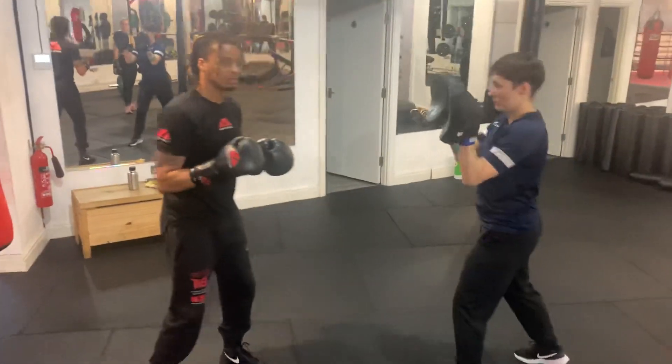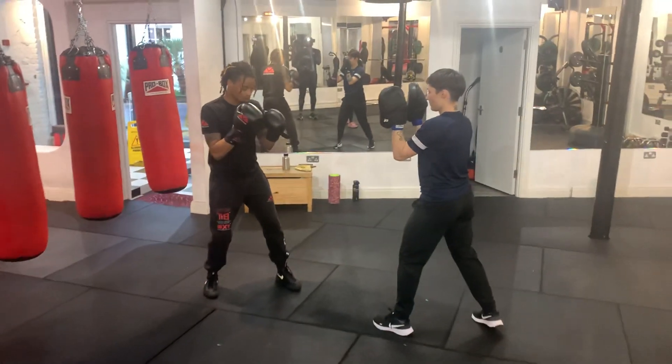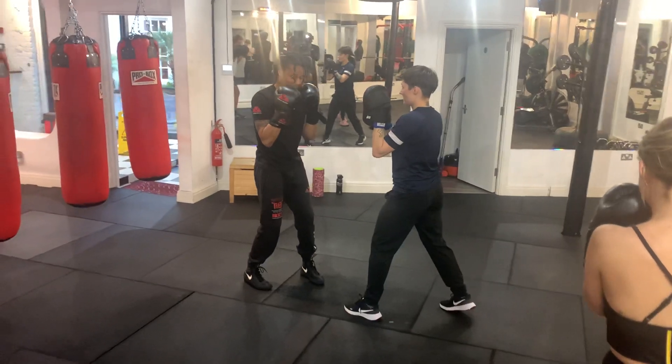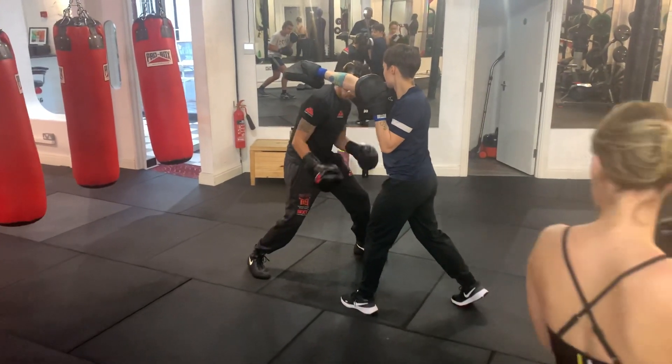One more time, let's break it down so everyone knows what we're doing. Get together, let's do it together — in your stance, copy what I'm doing. We're going to go jab, cross — make sure the back leg comes in. Then slip and step: slip first, then step with the front foot.